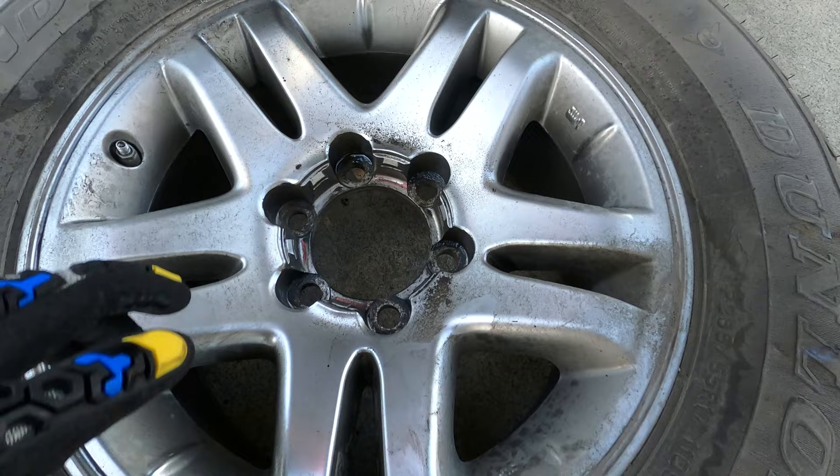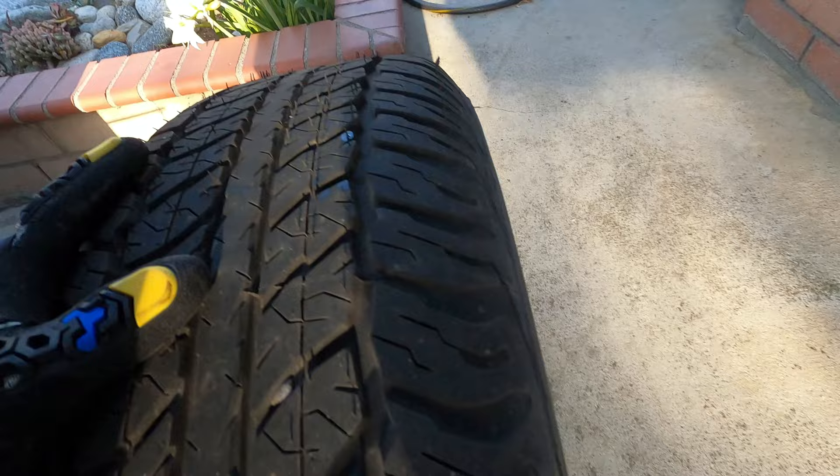This is the Dunlop — that was hard to see, but there's the tire. It's a totally different brand too. Let's pull the tire out and take it to the side.